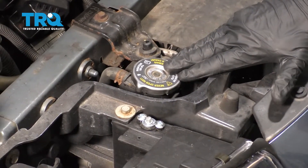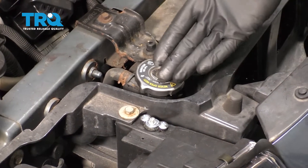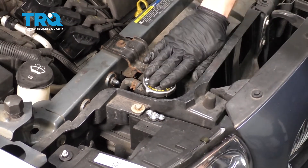To get started on the job, the first thing that we want to do is make sure that our radiator is nice and cool to the touch. We didn't just come back from a road test and it's not hot.